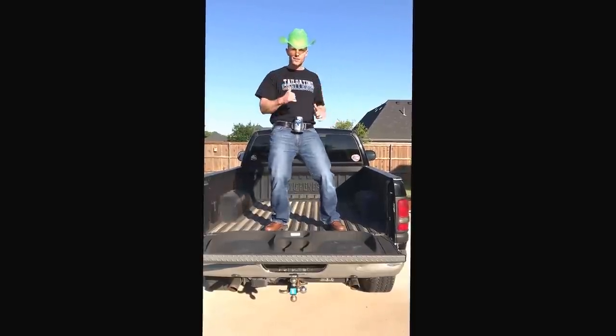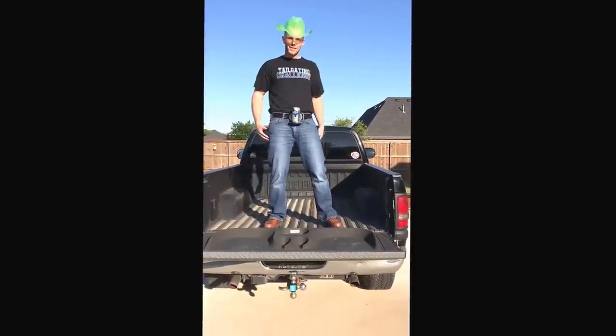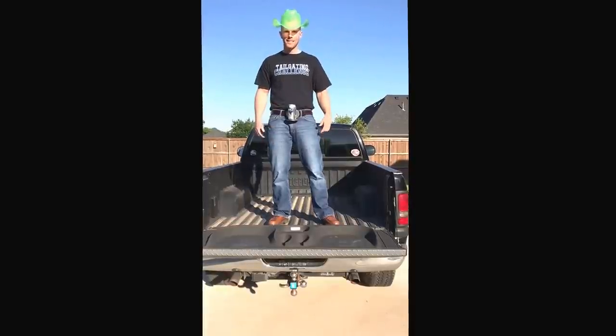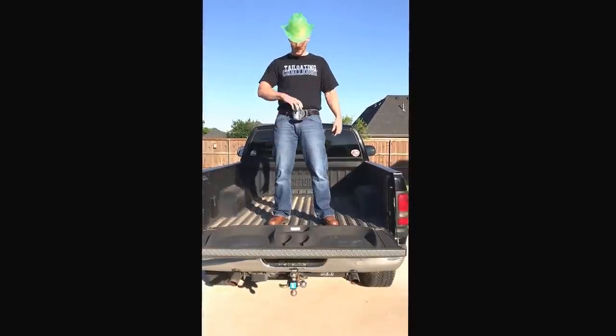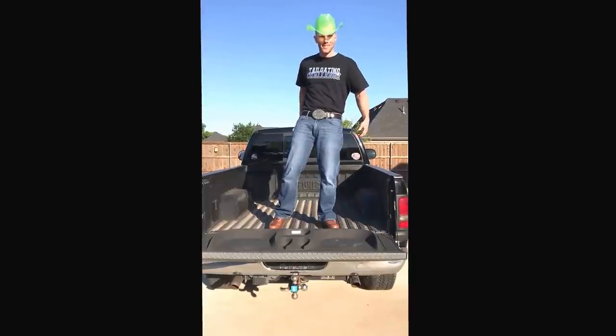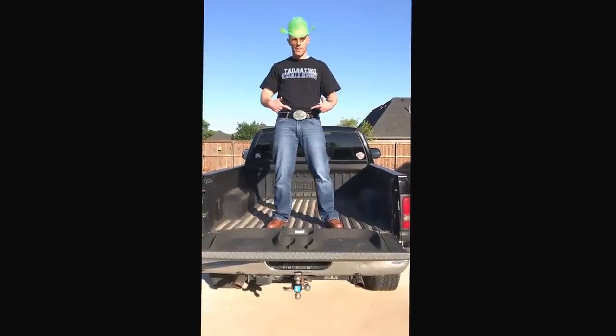Set the beer there, get your two-step on, get your dance on — whatever you need to do, it's not going to go anywhere. It works best with cans, but bottles fit as well. When you're done, clip it back on. This is Lou Patelgating Challenge. This is the Bev Buckle.